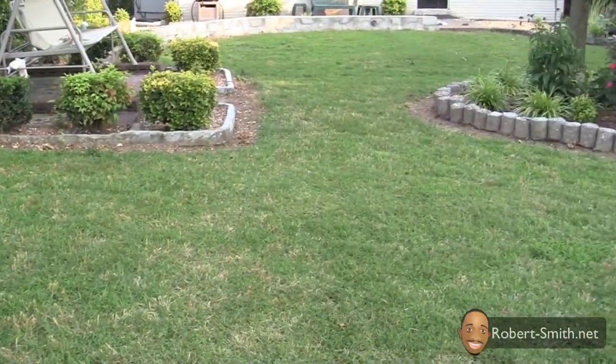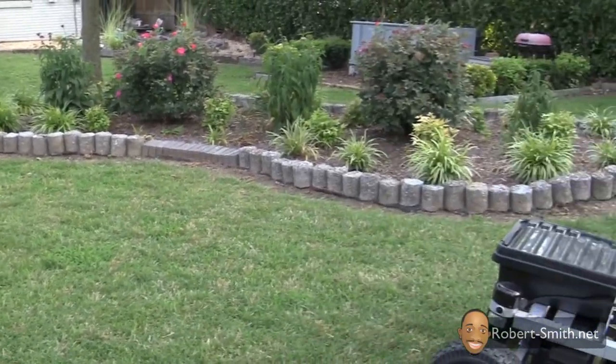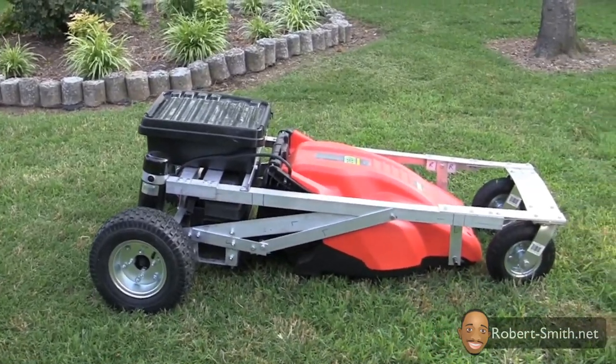After about 30 to 40 minutes, I had cut the entire yard with the RC lawnmower and I still had battery power left over.